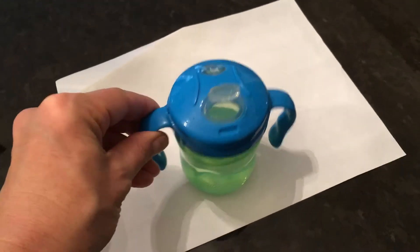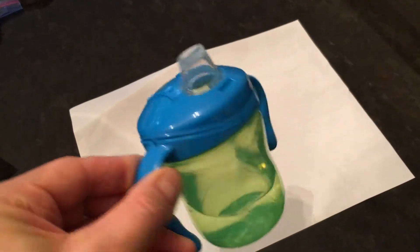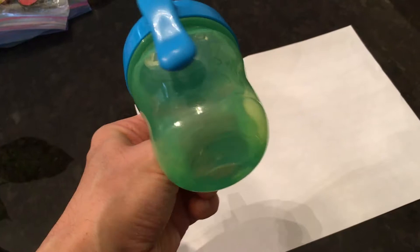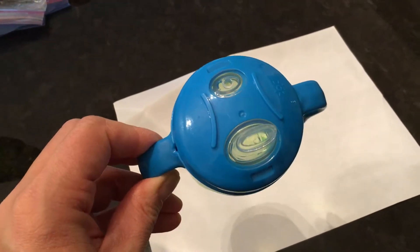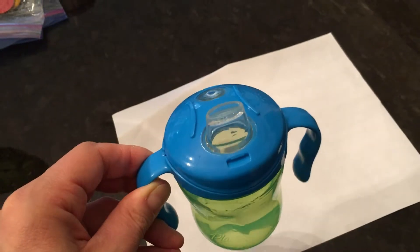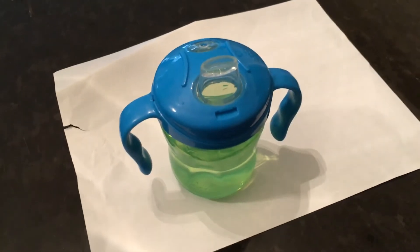Here we have the Playtex sippy cup — a decent sippy cup, pretty good. Almost leak proof. Very good though; our little one who's about a year uses this. The one problem is it's a little bit hard to suck out. Takes quite a bit of force, but once they get used to it, it's a decent cup.